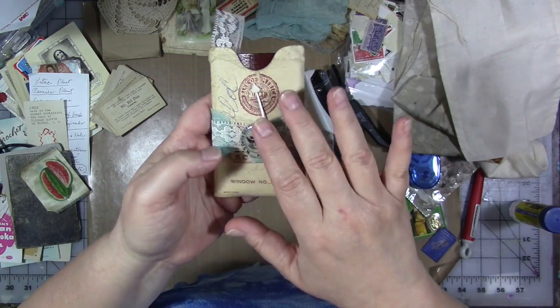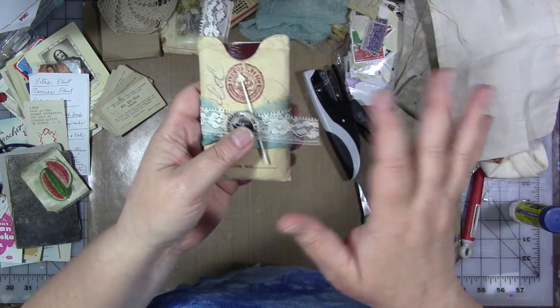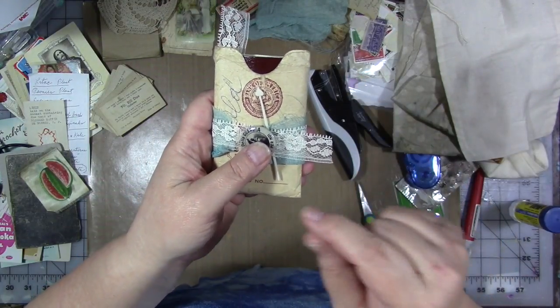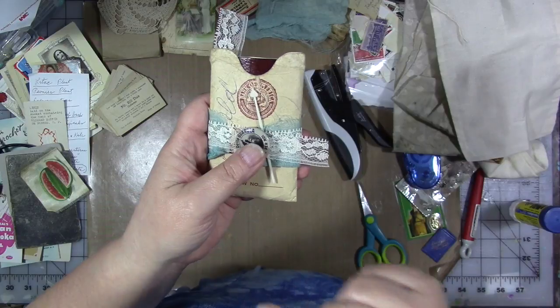Links to my Etsy shop, Happy Mail, my other Facebook group — all that stuff, so check it out. Don't forget to go out and have a great day. Do something nice for yourself because you deserve it, and I'll see you later.